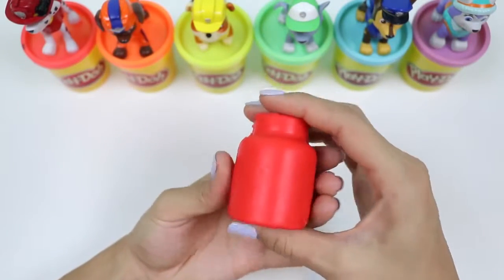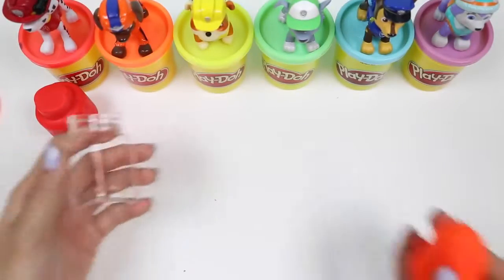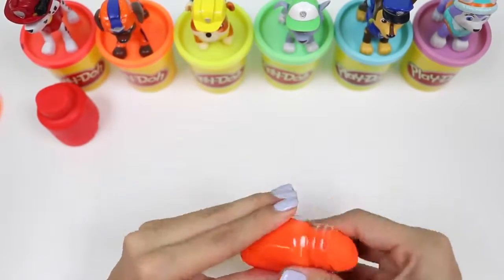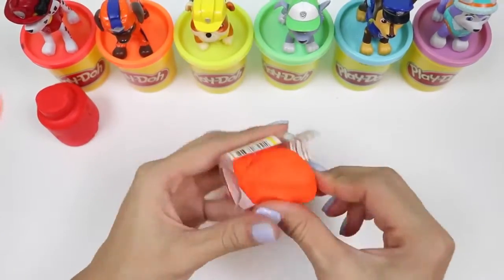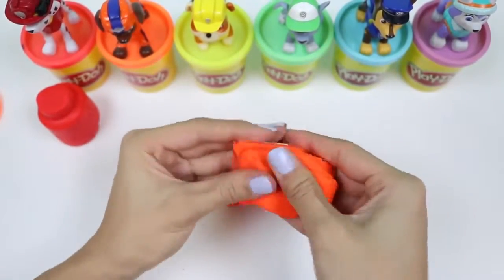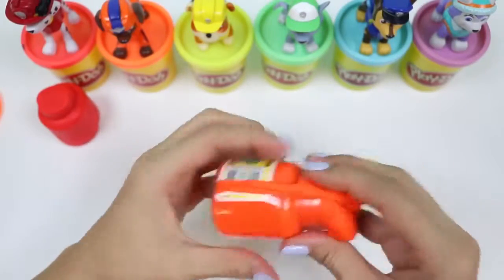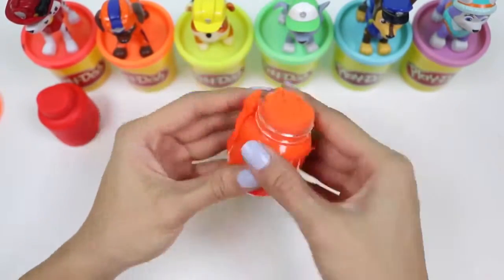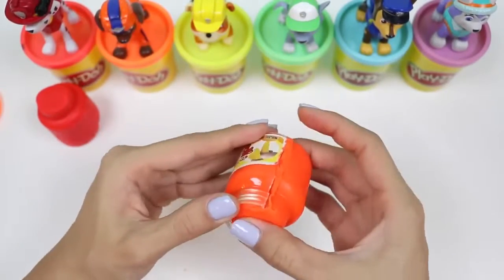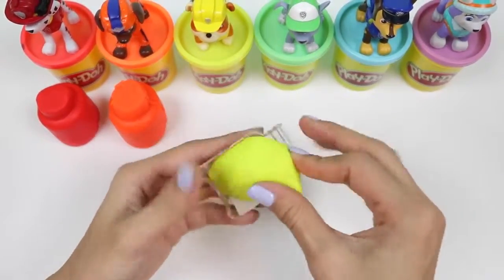Here's the bottom part of Marshall's red baby bottle. Now let's make Zuma's orange bottle. Rubble's turn — he's gonna get a yellow baby bottle.